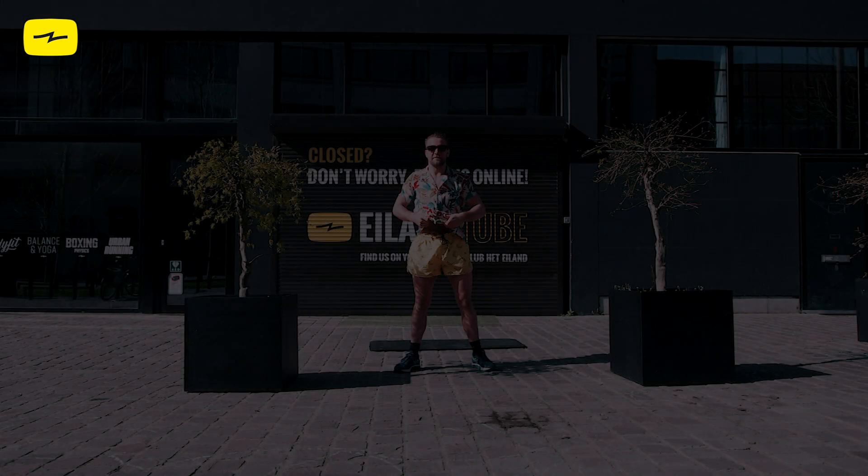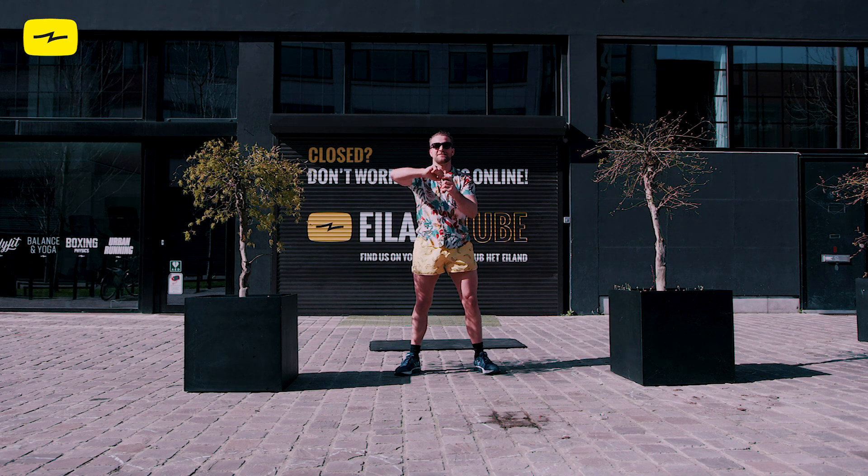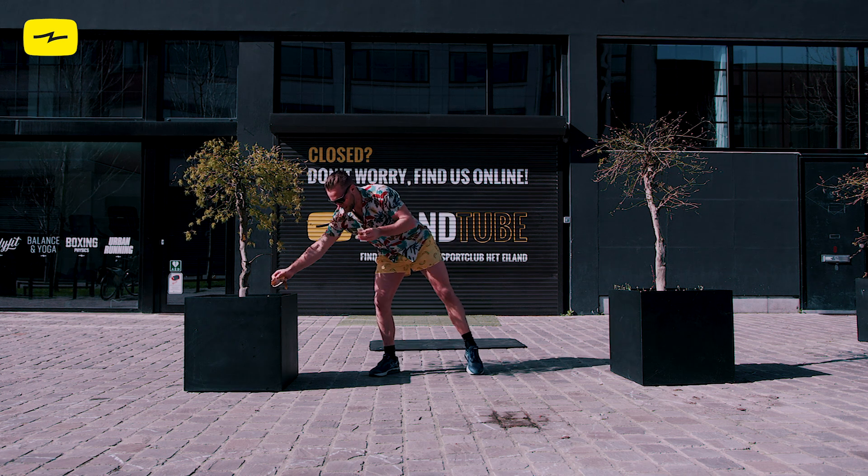The sun is shining and Christophe is ready to go bananas. Let's see if you can keep up with him. At least have a try and make sure to eat a banana before this workout.